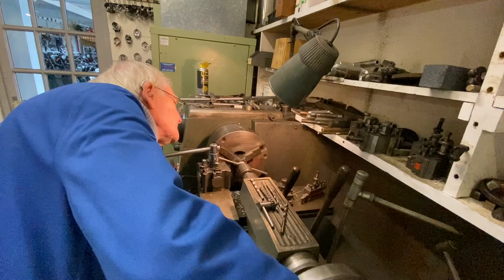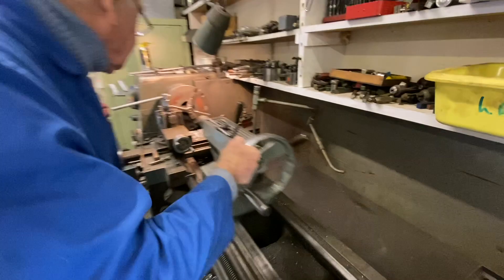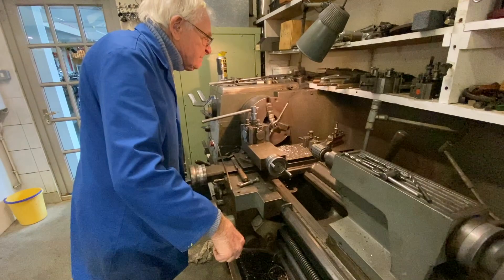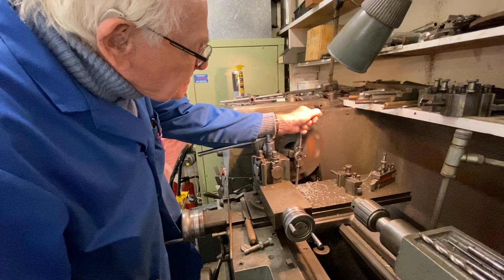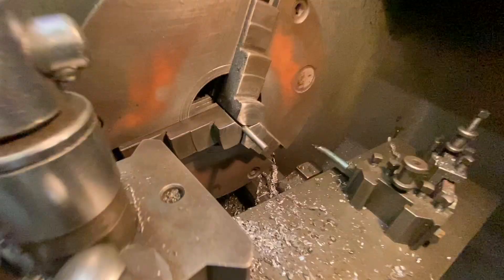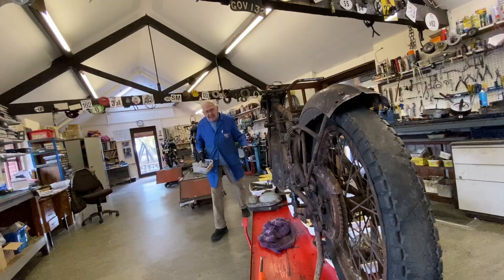Right, I'll cut it up to that mark. So there you go — that's how you put a thread on a brake rod.